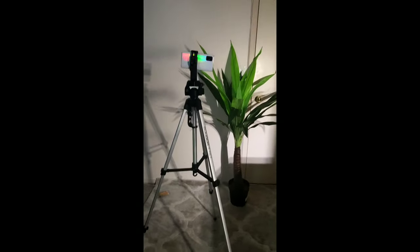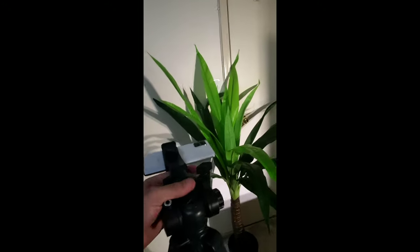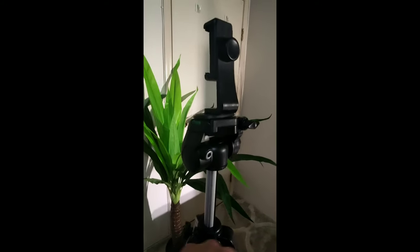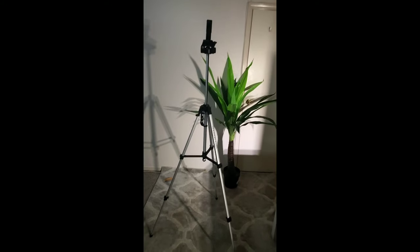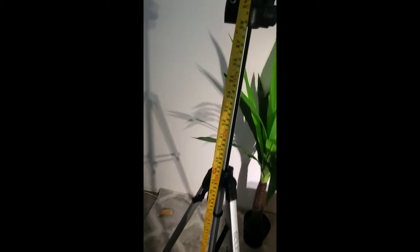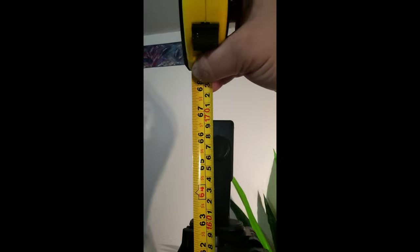I'll put the phone up there so you guys can see how it looks. You can turn this, unscrew it, and it goes up and down very easily. If you want to get it higher, you just grab it and extend it — high, high, high. Wow, this thing goes really high. That's the highest it gets — you're gonna have a huge tripod.